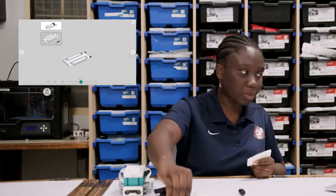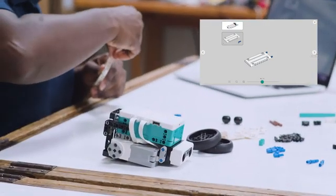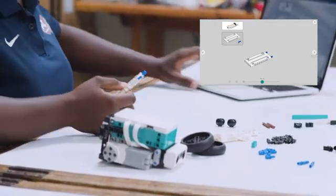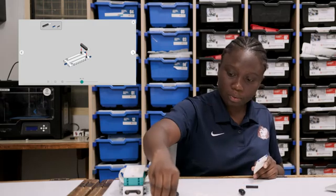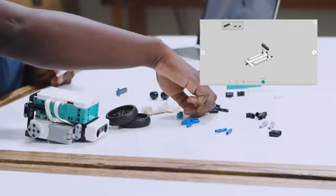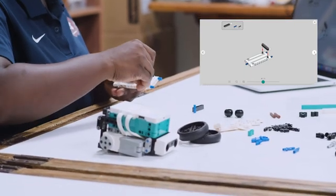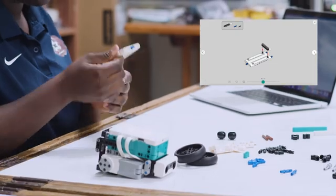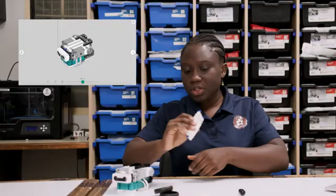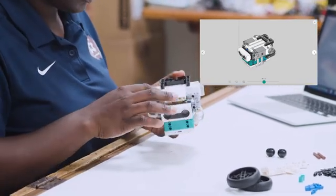The next stage, we're going to take this panel and two more blue pins, and we would insert them at the tip of the panel. The next stage, we would require a five-length beam, one blue pin, and two black pins. We insert the black pins here, pass the beam across, and insert the blue pin in the middle of the panel. Now we take this piece and add it to our assembled robot.